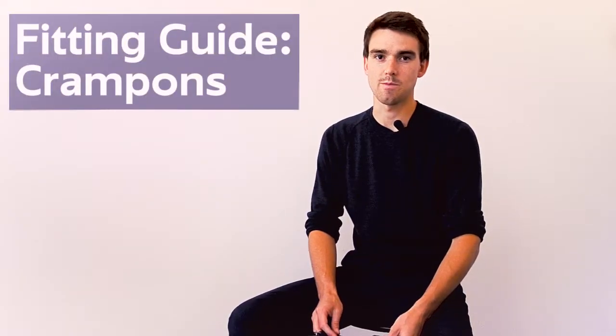Hi there, my name is Taylor from Hillsound Equipment, and today I'm going to help you choose the correct size of Hillsound traction device. Once we have the fit, I'll show you how to best get them on and off.